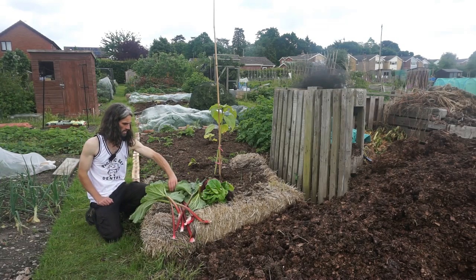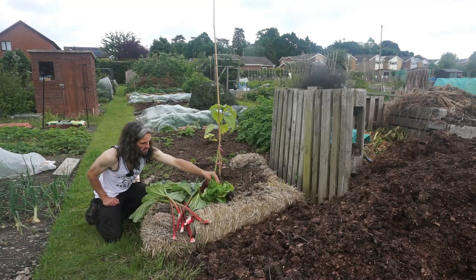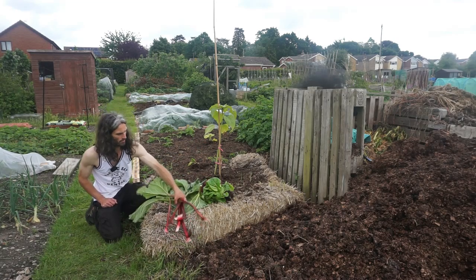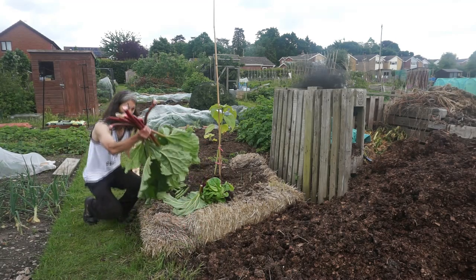Little harvest for today: I've got some broad beans, some lettuce — this one here is Little Gem Cos — I've also got Lola Rossa, and some lovely rhubarb as well. This was already on the allotment when I took it on.